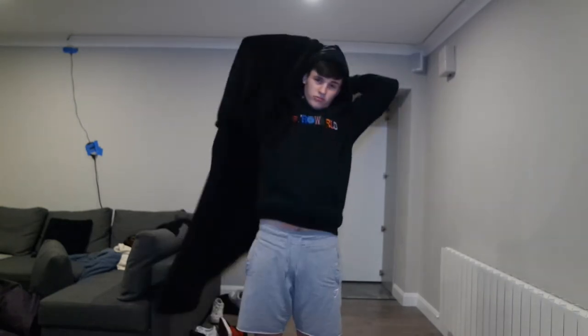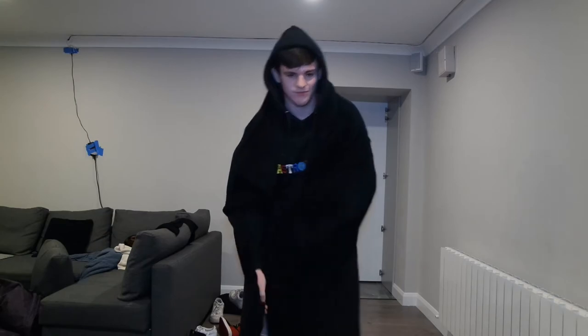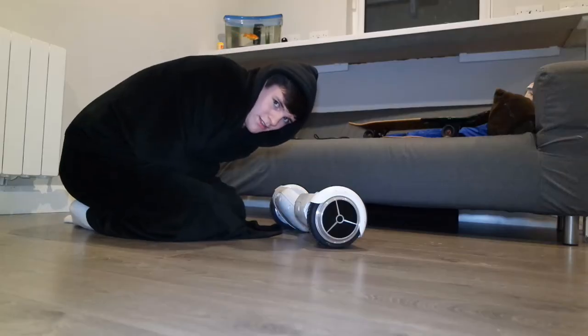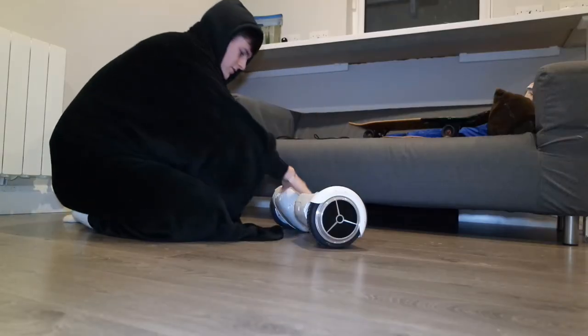So here's how to prepare your body for slug mode: get your blanket and wrap it around your whole body. If you're in shorts like me, make sure your shins are covered for the slippage — that's the most important part. Also, you have to do this on hard floor or tiles; it does not work on carpets.